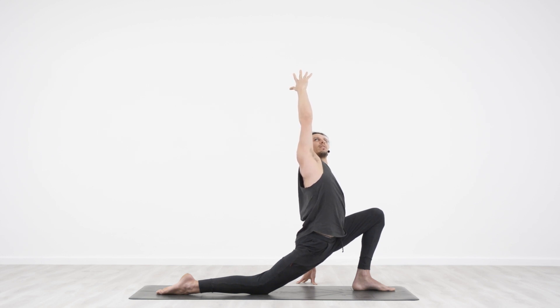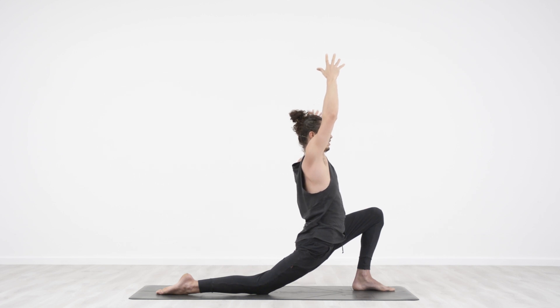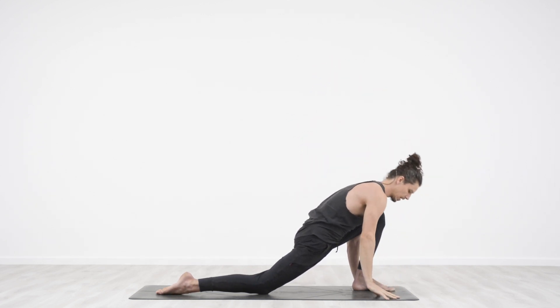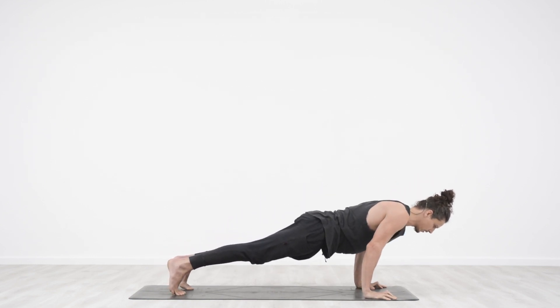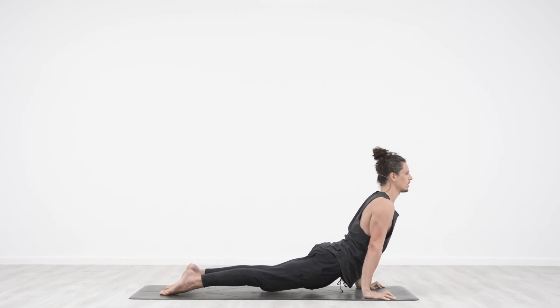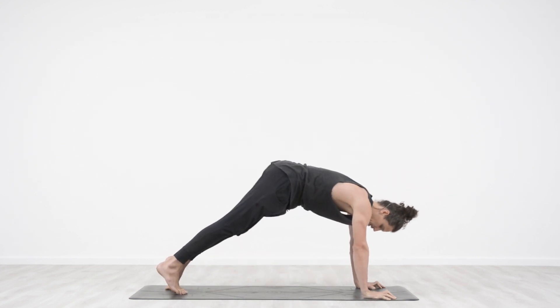Body stays active, breath is moving. Square off the hips and torso. Bring arm back up. Exhale, bring hands down. Tuck toes, lock back legs, step back. Exhale through your Chaturanga Dandasana, elbows close to your body. In breath — upward facing dog. Exhale into a down dog.